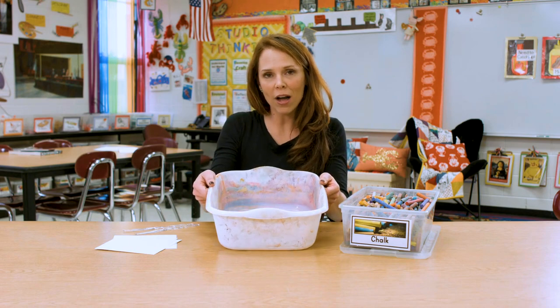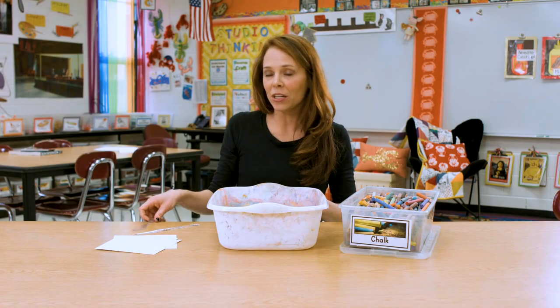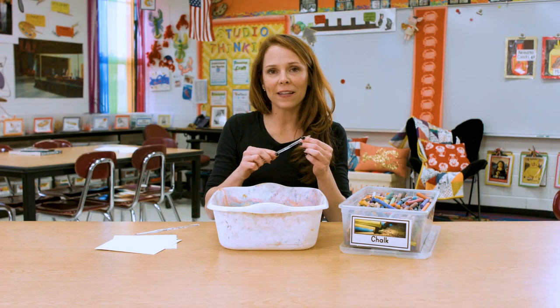All you need are some very simple materials. Take a bucket of water and fill it with maybe an inch or so, and then you're going to need a plastic knife. Make sure you get the kind that's not too sharp because you don't want any kids to cut themselves.